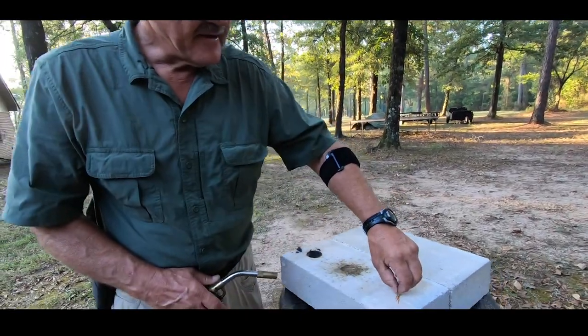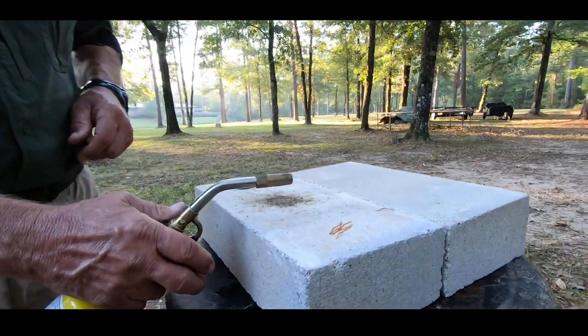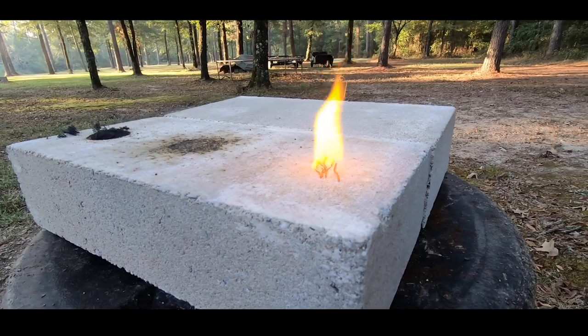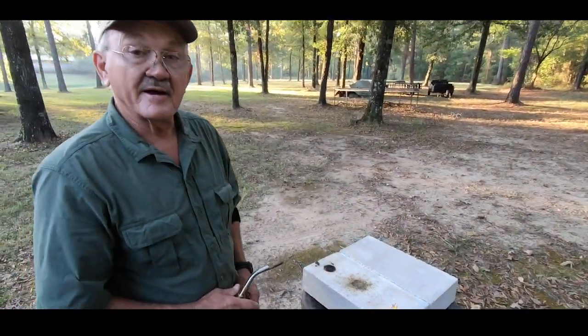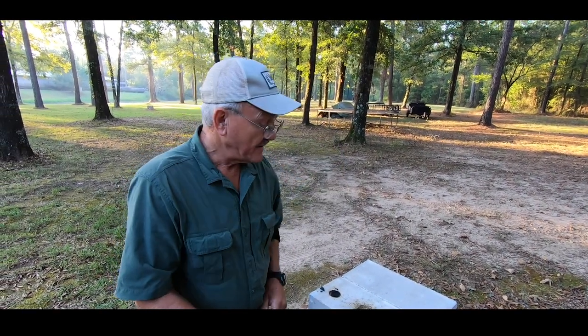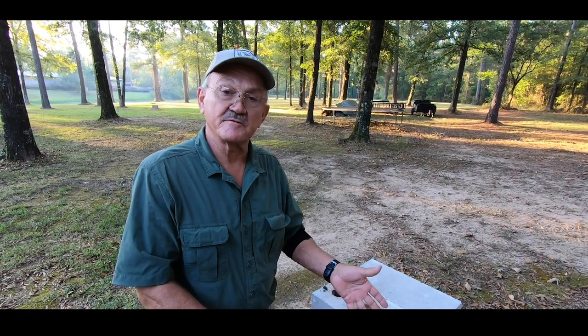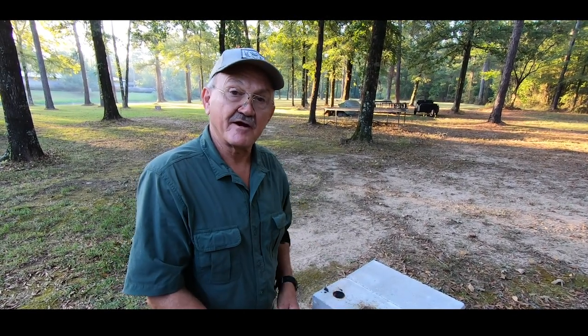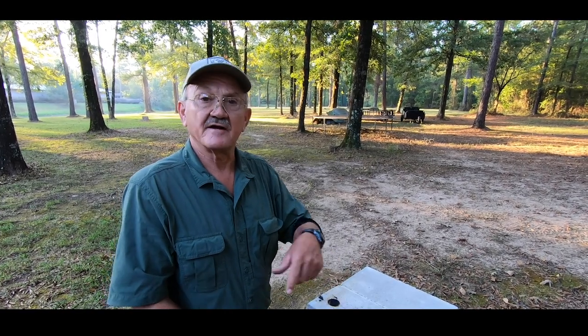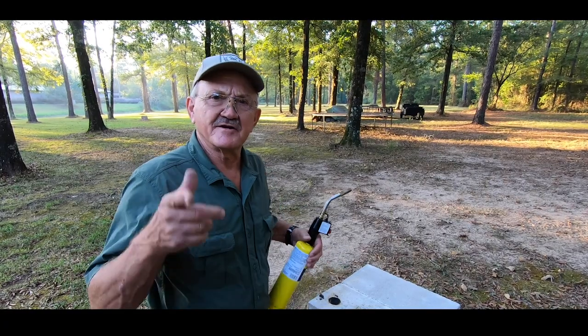I've got some cordite on the end here — let's go ahead and touch it off and see what it burns like. It's even slower. The one thing about cordite is it had a history of being very temperature-sensitive and was also very erosive to the bore. You don't even look like that would actually propel a projectile out of a rifle, but it was used for a long time — it was the go-to powder. This ammunition was loaded in 1944, a .303 British round. So that gives you an idea of some of the propellants available — send some love to Hodgdon.